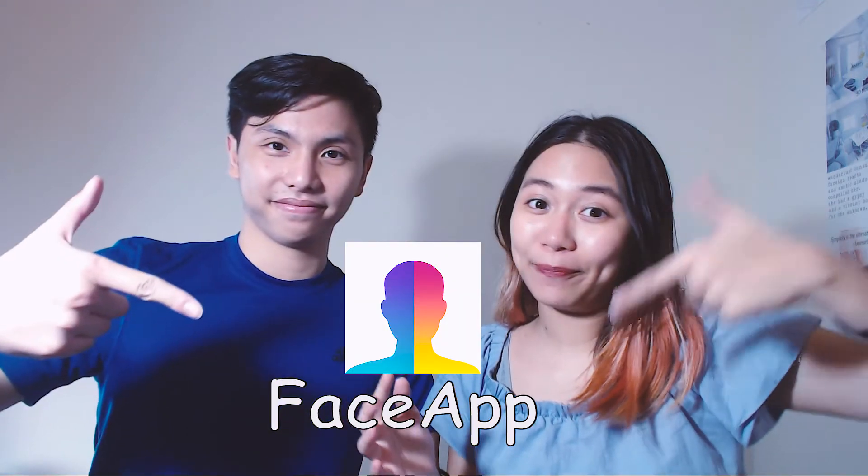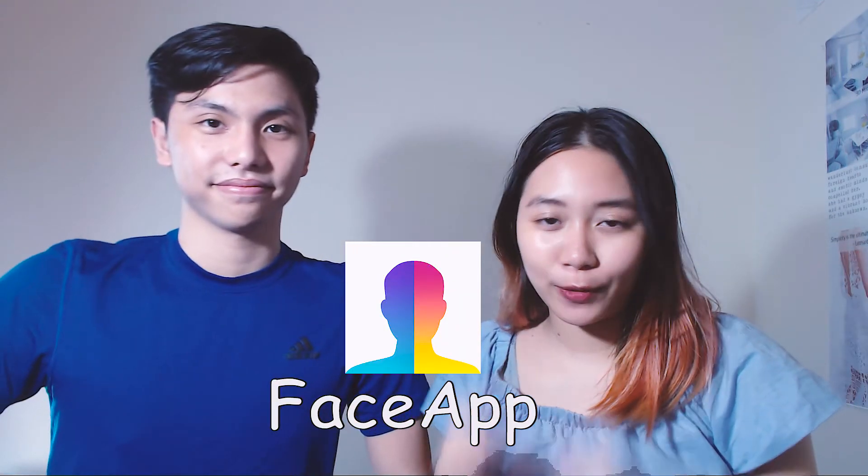Do you have one friend that never smiles in a picture? Or sometimes you're just so tired that you cannot smile naturally in the picture? Don't worry! Let's try a brand new app called FaceApp that can convincingly put a smile on your face and anyone else! Let's do it!